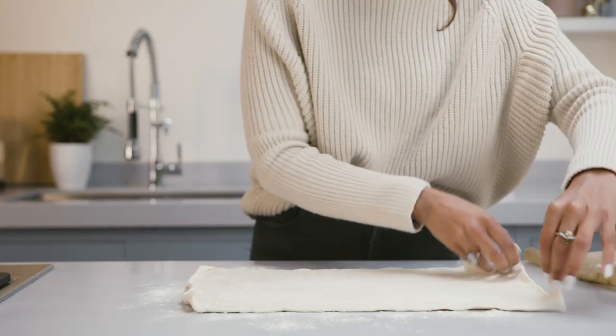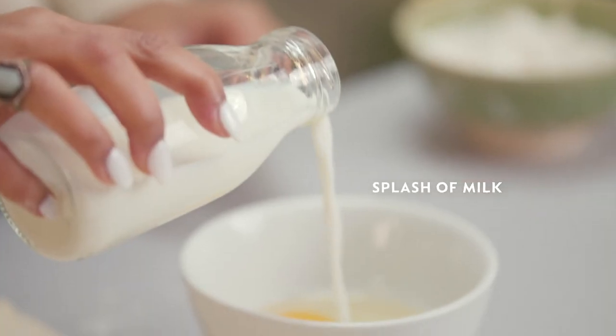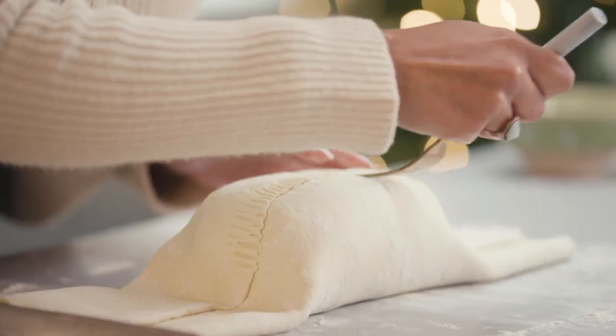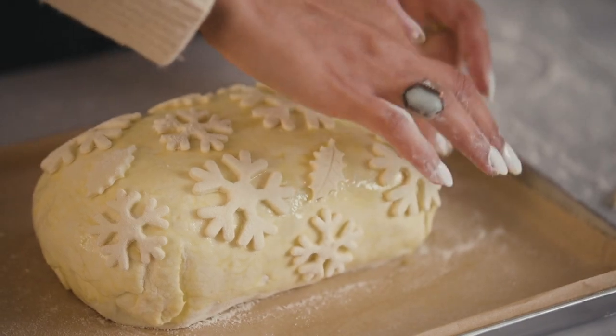Unroll the mushroom filling before placing it in the middle of our pastry. Use a pastry brush to egg wash around the sides before tightly rolling. Use a fork to crimp the sides and make sure it's all sealed. You can now use any of the offcuts to decorate.